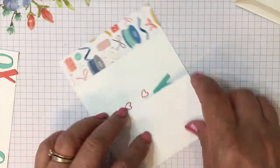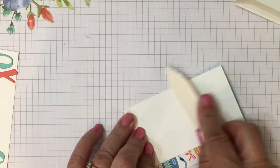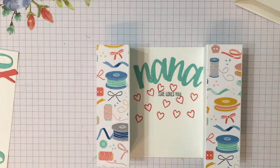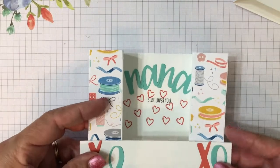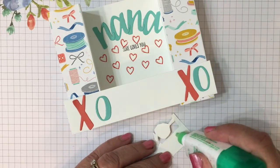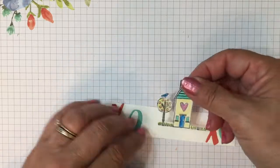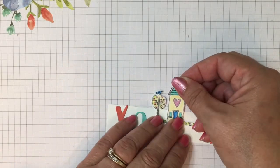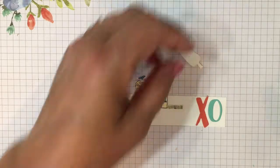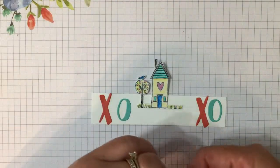We're almost done. We're going to fold on the score lines. I'm using a bone folder so I get crisp folds. Now for the little piece that goes across the front — it's one and a quarter high and five and a half wide. The five and a half measurement is pretty important if you want it to fit in an envelope. When I fussy cut Nana's house and the trees, I cut a little too close on one of the trees, but that's okay — we'll just add some glue and place it in there.